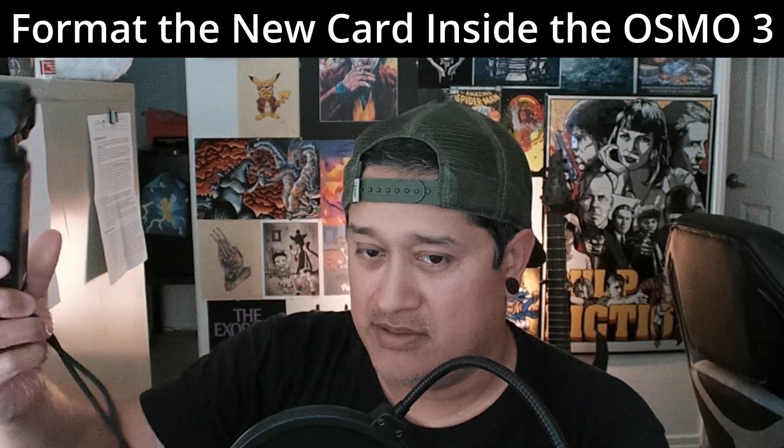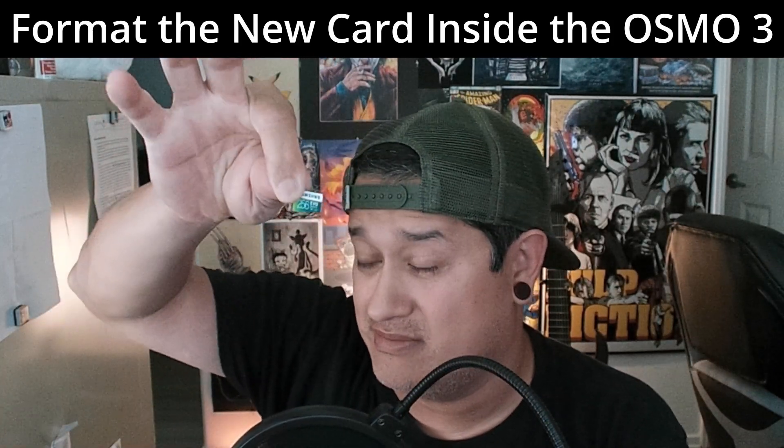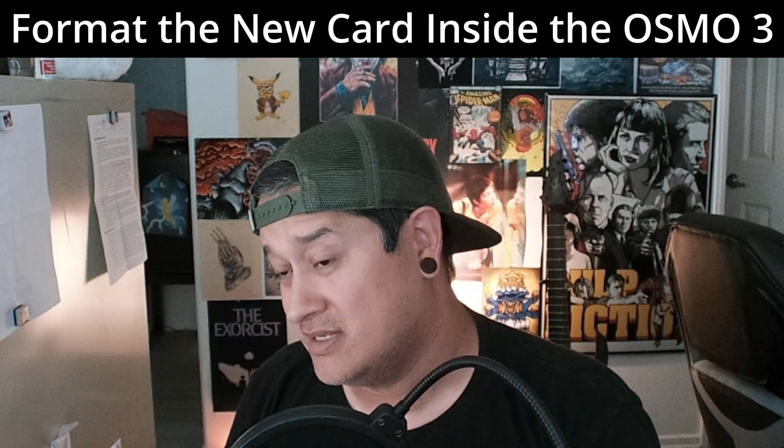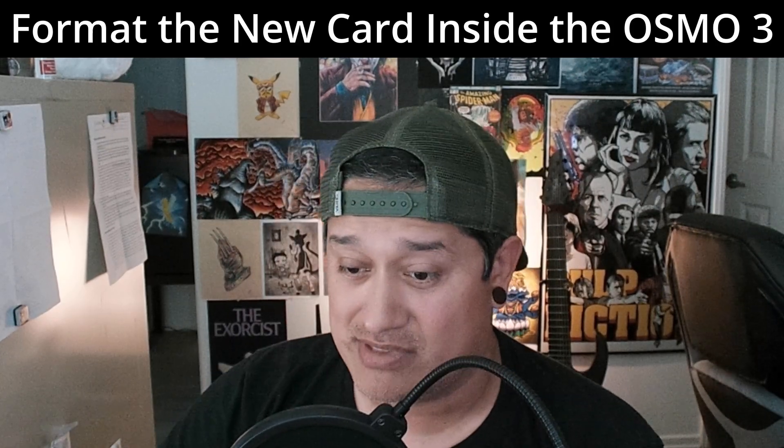Another suggestion from people: instead of one big micro SD card, get multiple smaller ones. If you're filming all day on one card and it fails, you're done. With multiple cards, you have backups and can switch them out. If one doesn't work you can switch in another and keep filming. Expect to spend another $30–$50 on an SD card — get a professional one from a legit source, and plan for that cost. That's all, thanks for watching, talk to you later, peace.